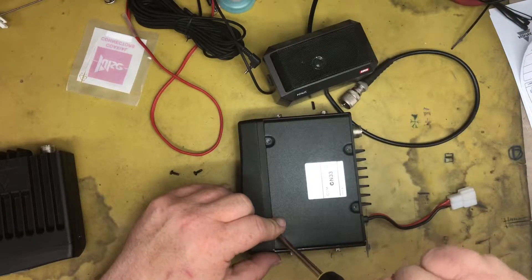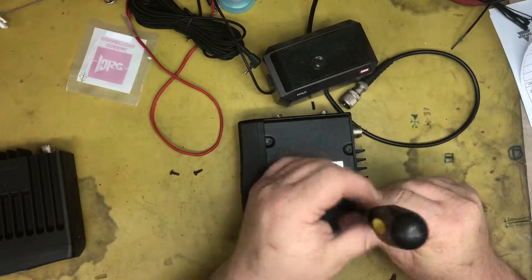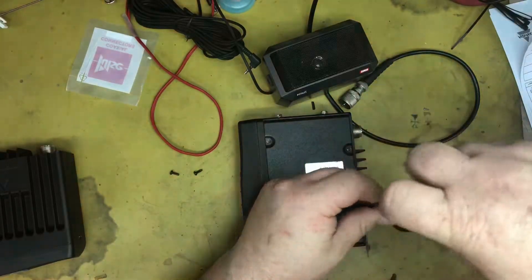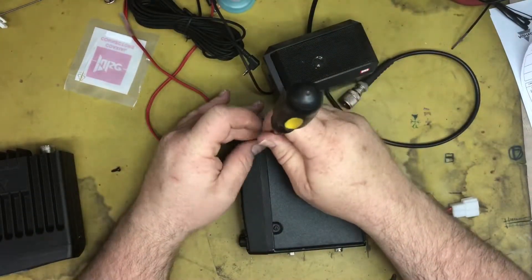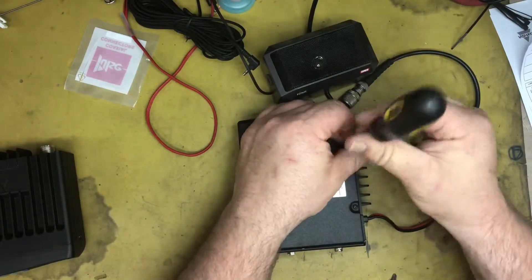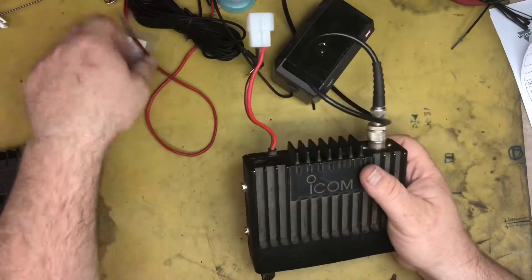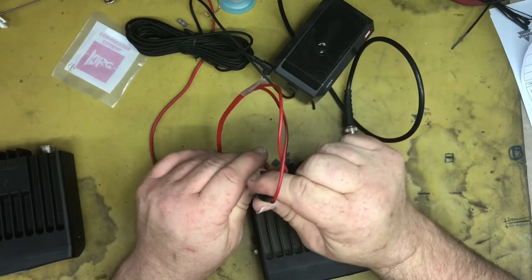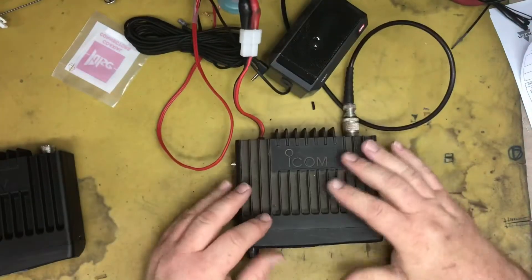Put this back together and test it again. Get it on with the screw here. Let's try that — plug that in, plug the power on. Well, that was a simple fix. Thanks for watching.